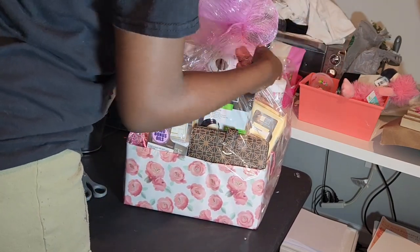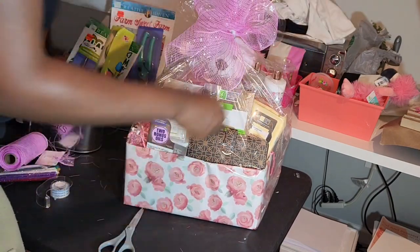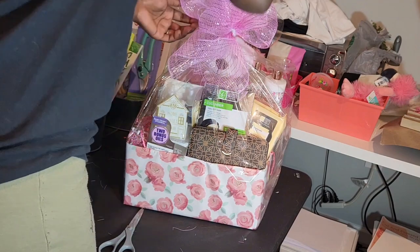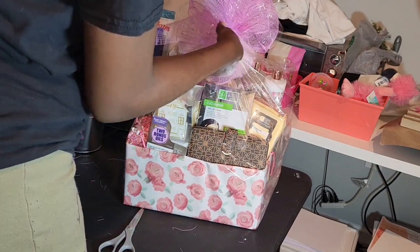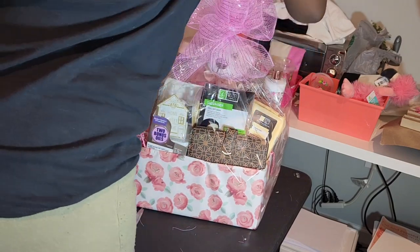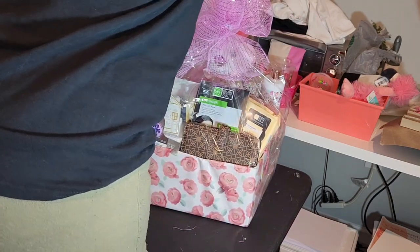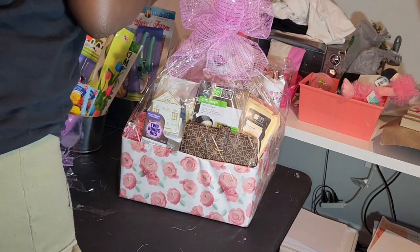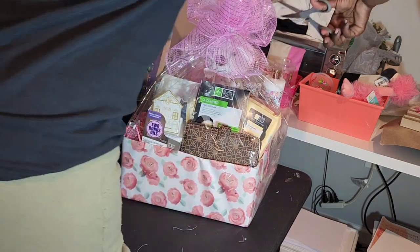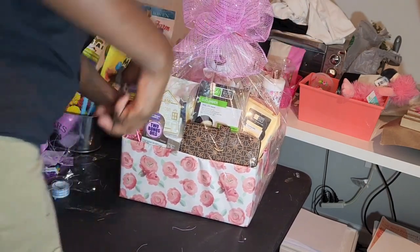I'm using that extra piece of the white tool to wrap around the bow to hold it in place, then I cut off the extras and fluff out the bow to make it look nice and full. I think it turned out really, really nice — especially for it being my first time wrapping a gift box with cellophane and using this type of material for the bow. I've been doing gift baskets for a year now, so I'm continuing to learn, grow, and try different things to step up my gift basket game, and I do like how this basket came out.